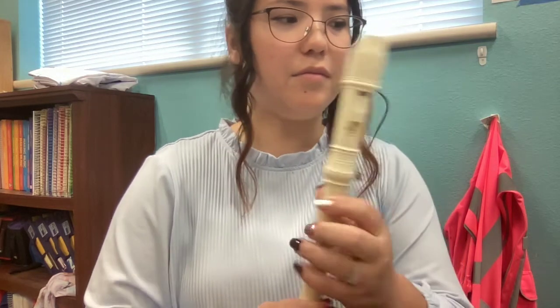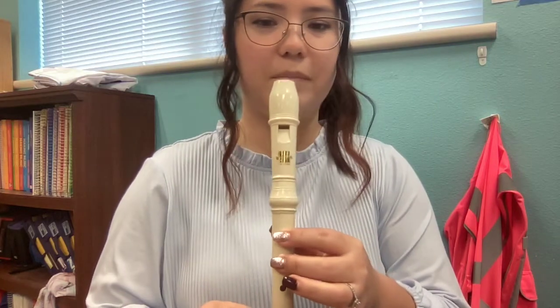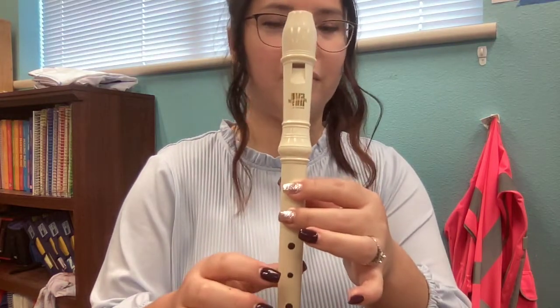Here is 'Marching Monster' on Recorder. Here we go.